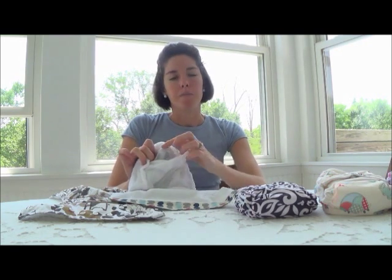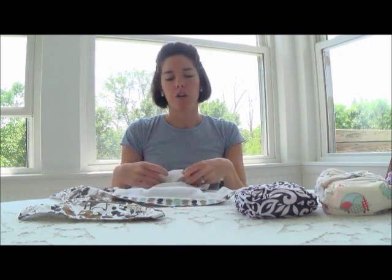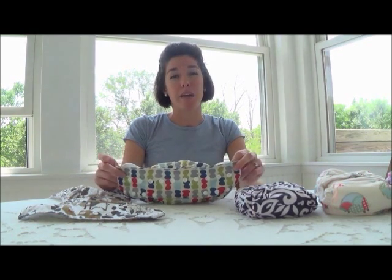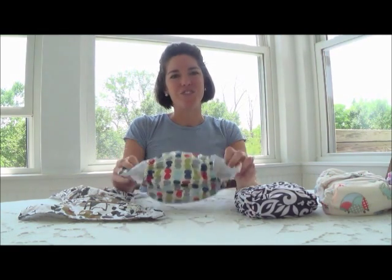I don't know if their PUL will hold up over time, so time will tell. But overall I really like this diaper and I definitely recommend it because it's inexpensive — and even if you do have to replace a few, it's not a big deal because you're not spending $20 a piece. I hope you want to try them out. Don't forget to subscribe. Thanks for watching Mama Two Shoes.